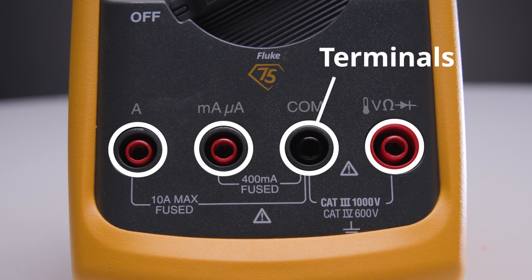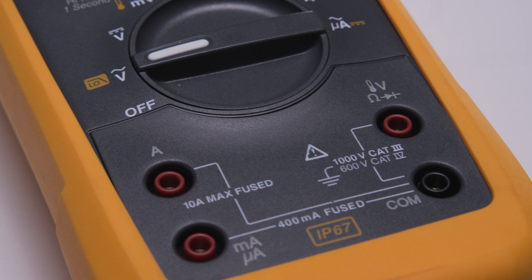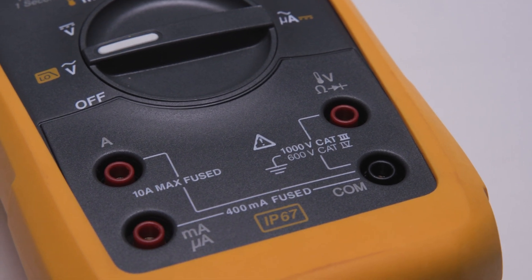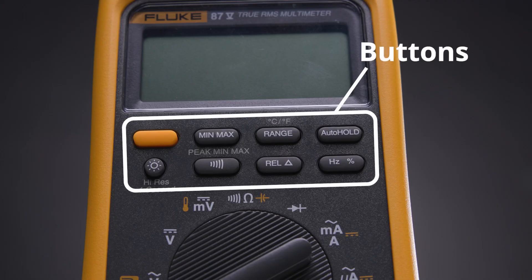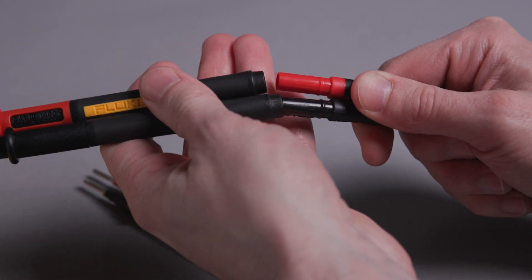Terminals are typically three, sometimes four on higher-end meters: common, volts, amps, and milliamps. Buttons may include shift, min-max, range, auto hold, relative, and more. Test leads are the probes that connect your meter to the circuit or device under test. Understanding these parts helps you measure accurately and safely. Let's look into a few common measurements.